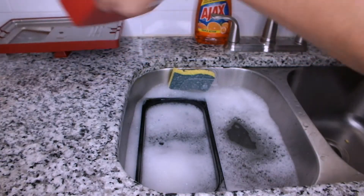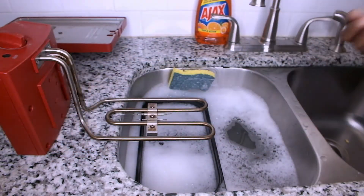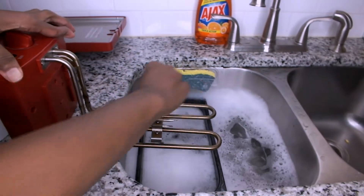I'm moving on to the heating element assembly. I cannot submerge it in water, but I can use a paper towel with some soap to remove the grease that is stuck on it.